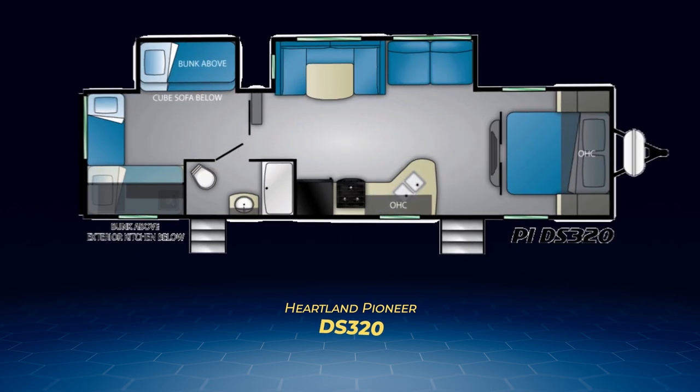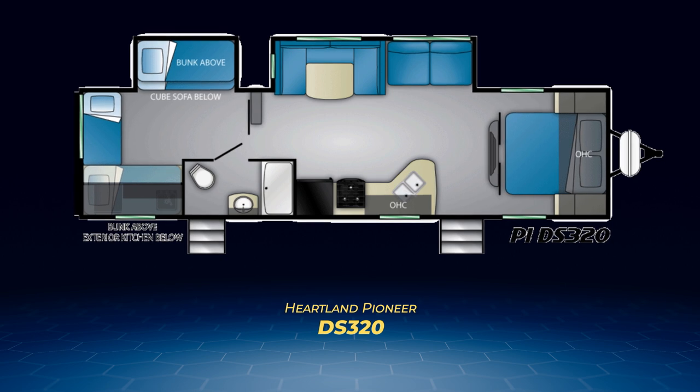The final two Pioneer bunkhouse models, the DS320 and the QB300, are large and in charge and both are capable of sleeping a whopping nine people.